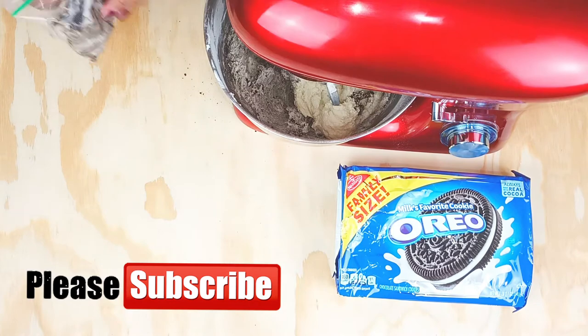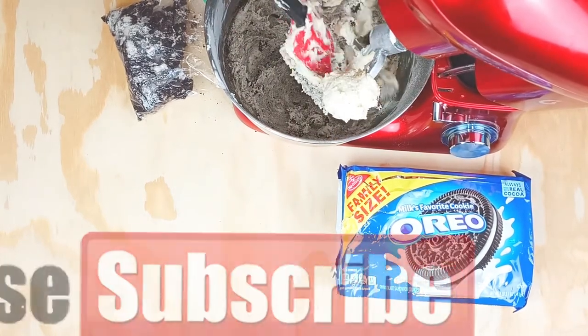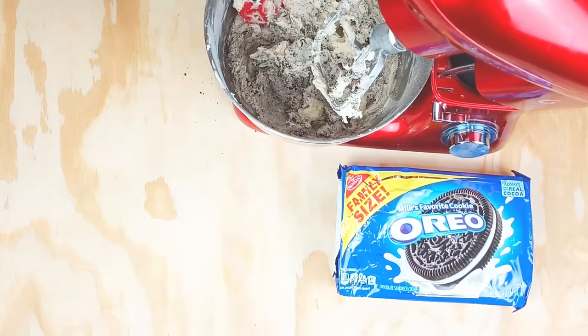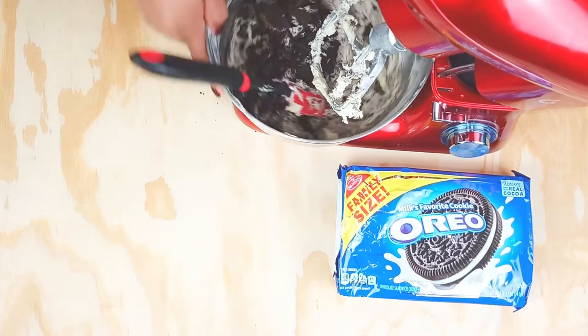Don't forget to subscribe if you have not already, and for those who have, thank you so so much and welcome to the family! So I did the crushed cookies and now I'm adding in the cookies that are more in the larger chunks — I just wanted to have kind of that marble effect, so do whatever works for you.